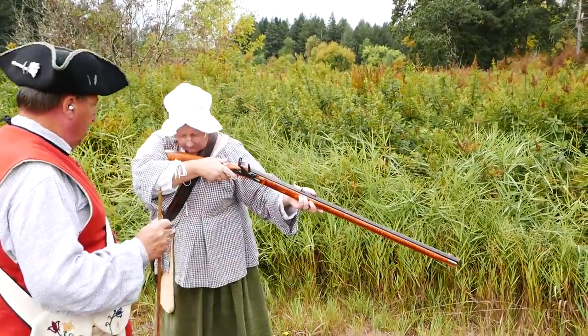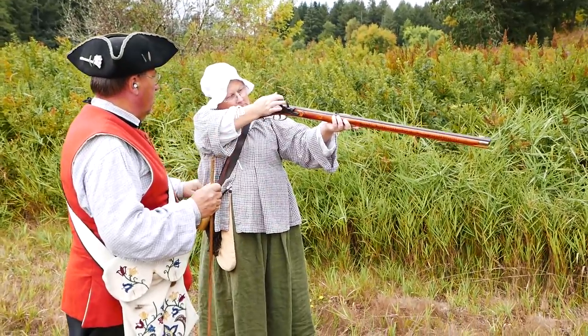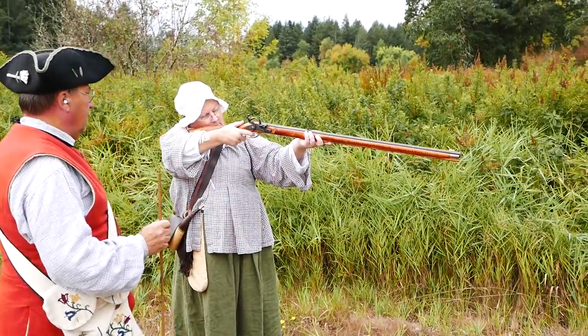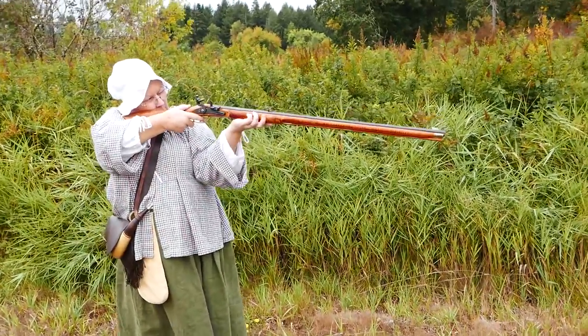Reach up with your thumb, you gotta pull it to full cock. Get a good grip on it. Alright, I'm gonna let you shoot the first one before I take a picture.